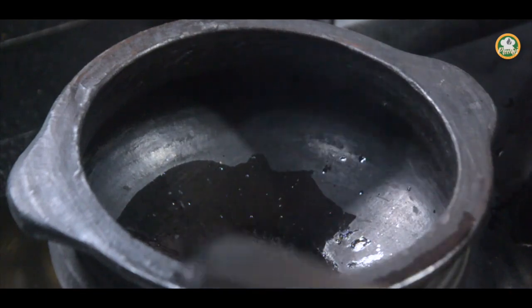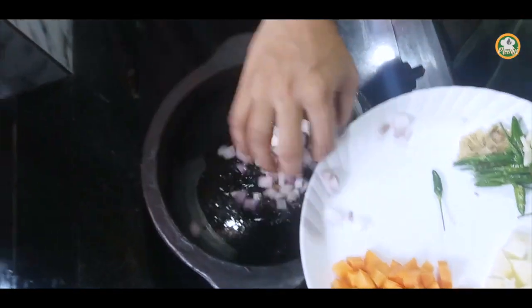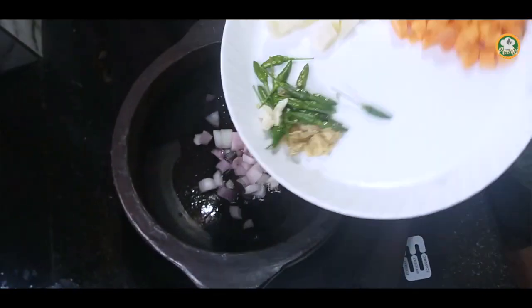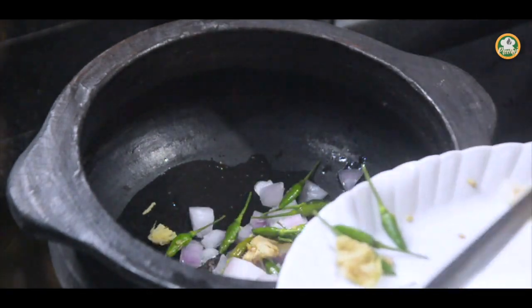We will put the vegetables in and cook them.